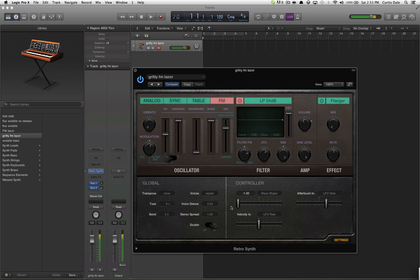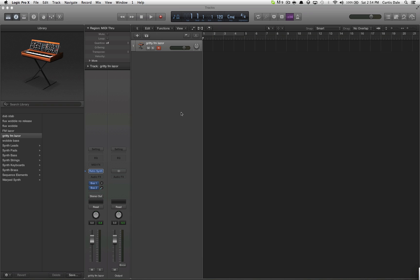Controller, mod wheel two — really doesn't do anything. So none of that really matters for this one, but yeah, there's an awesome sound.